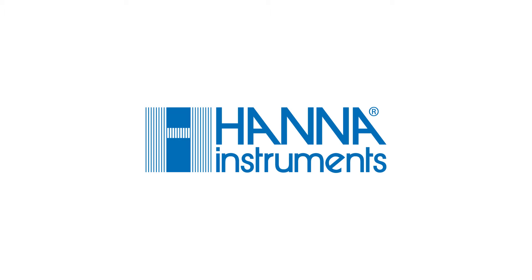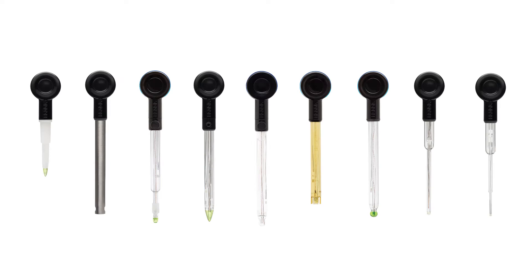Hey guys, welcome to the HANA Lab. Today we're going to go over the Halo wireless pH meter. If you have a smartphone or tablet, Halo brings convenience and portability to a whole new level. It's the world's first wireless pH meter with built-in Bluetooth, paired with a HANA Lab app. Designed for industry professionals and hobbyists, the Halo wireless pH meter line meets your needs.